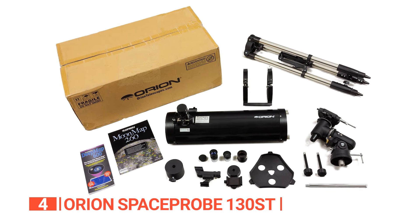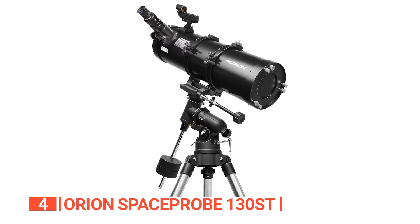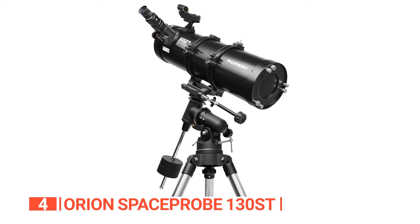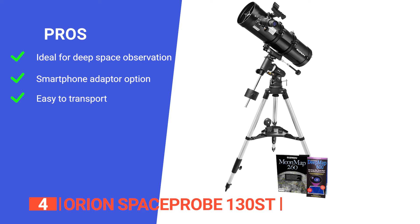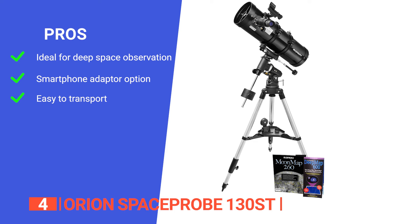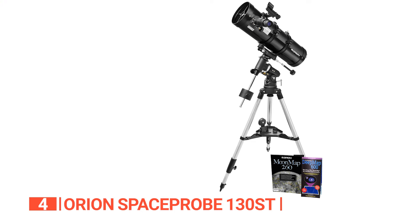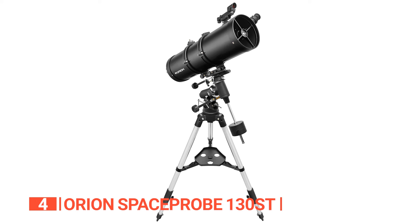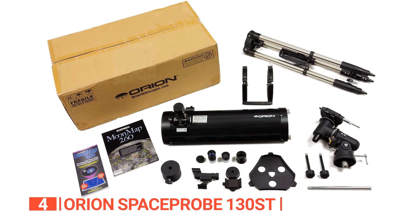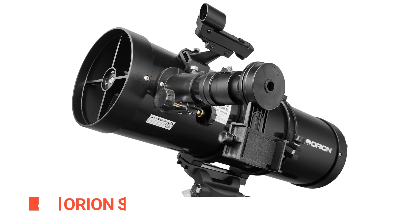The compact optical tube design makes it easy to take anywhere you want to go. Get ready to explore the universe and enjoy looking through this telescope with your family and friends. Its pros are: it is capable of observing deep-space objects like galaxies, nebulae, and star clusters; it has a smartphone camera adapter so you can easily take photos of objects of interest; and it's a small, portable design that makes it easy to transport. However, it takes quite a long time for image jitter to settle. The Orion Space Probe 130ST is the ideal companion for exploring deep space — a quality reflector telescope with built-in accessories, making it easy to enjoy astronomical observation.